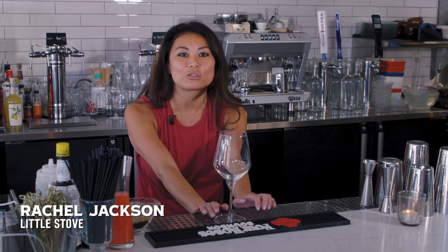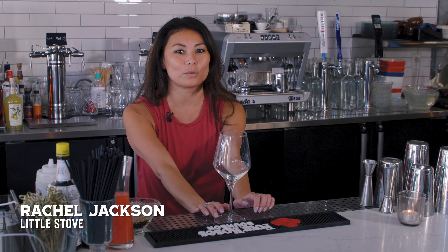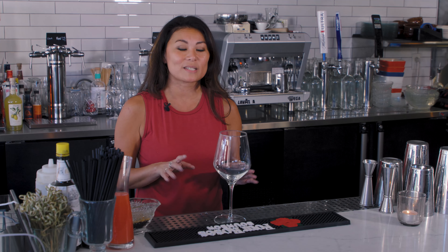We're at The Little Stove here in Jacksonville, Illinois downtown. My name is Rachel Jackson. I've worked here for almost two years. So we're going to make some of our signature cocktails today.